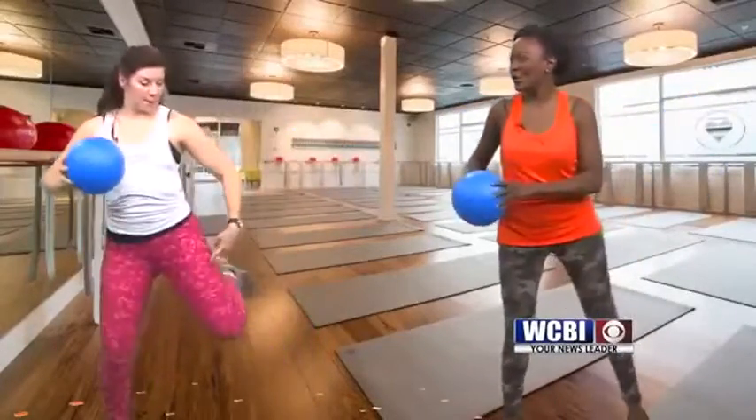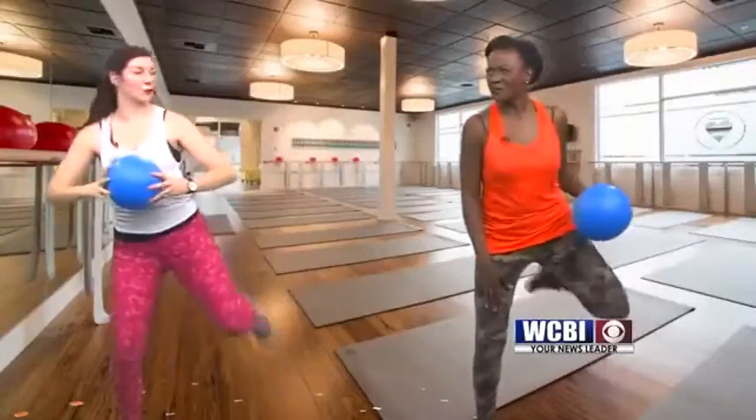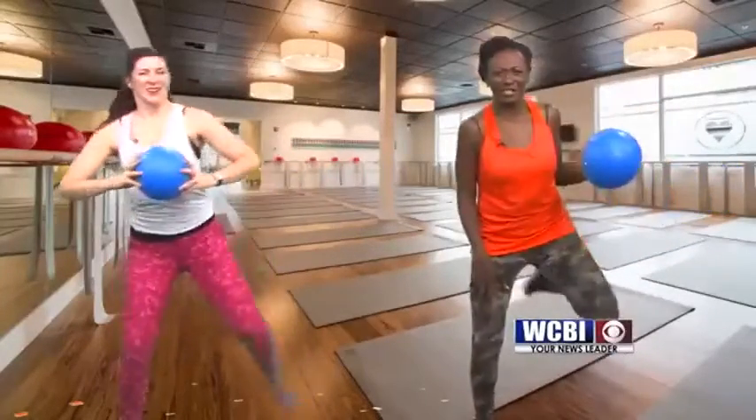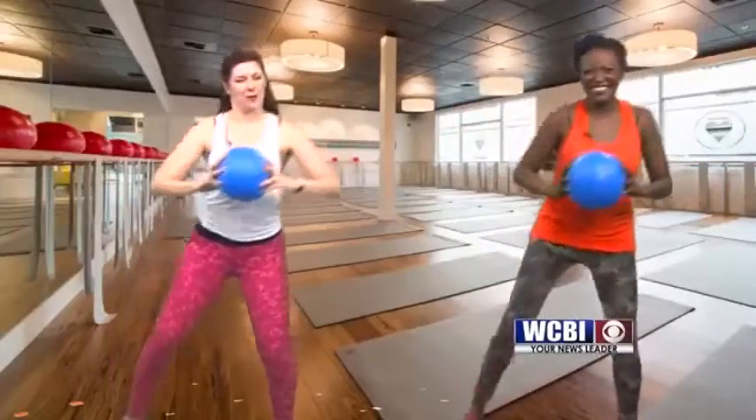Now we're going to lift our heels up to our seats, same tempo going. This is going to activate your hamstrings and your glutes a little bit more. Can you feel the glutes? Now let's do four more of these — three, two, and one.